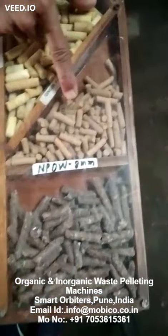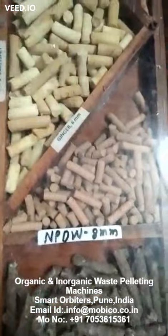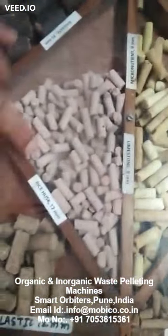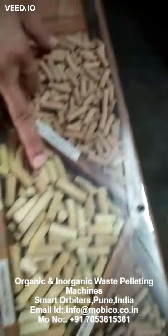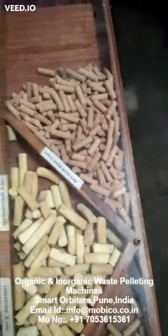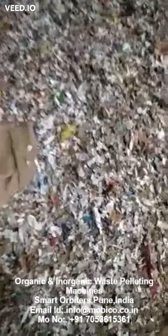This is adhrak powder — ginger powder. This is limestone. This is micronutrient. You can name it, we have made pellets. This is shredded paper waste — paper plus gum, plastic.